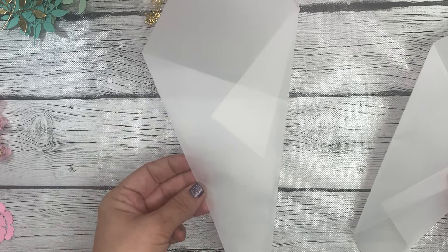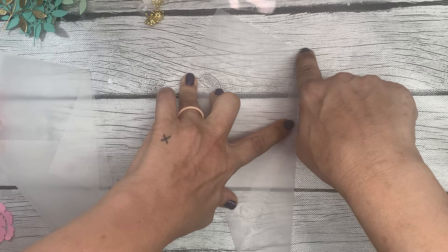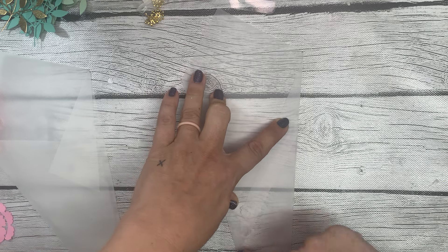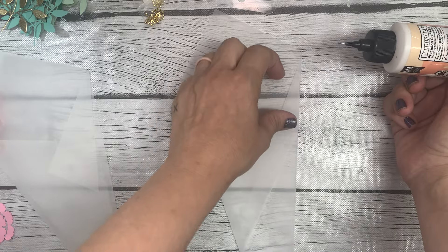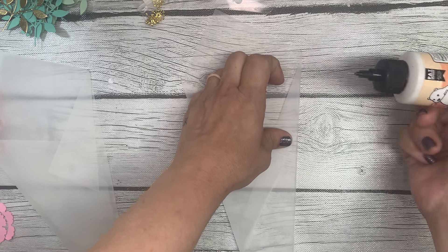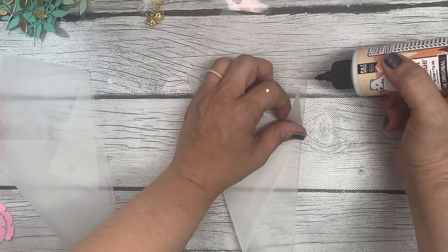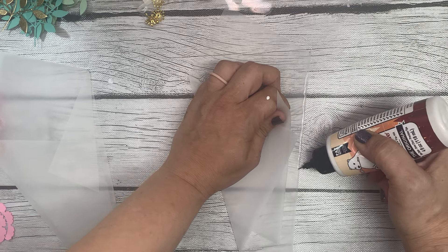If you want to make the cone shape you can, or you can just leave it as is. Then you'll sew all the way down and back up on this side. If you're using glue — which is what I'm doing right now — I'm just going to lift this little edge up and lay a thin layer of glue down just along the edge here.